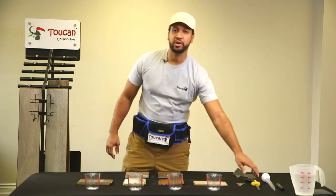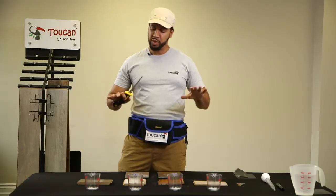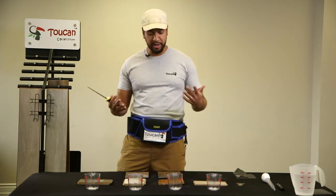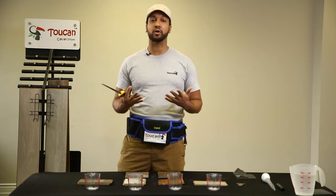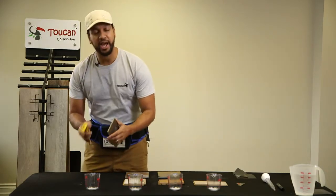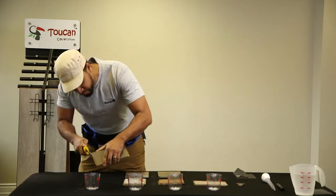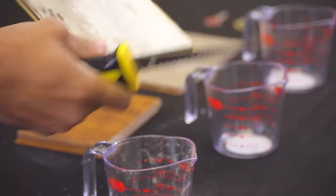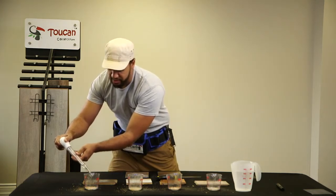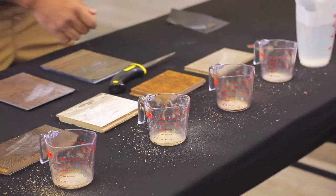Now let's do what we call the formaldehyde test. Laminate uses formaldehyde, and the issue is that over time when you're mopping, we want to see if that smell of formaldehyde comes out, because it can be very toxic for your family. When choosing a laminate, you want to make sure it's well sealed so that the formaldehyde scent is not getting out. We're going to shave a little bit off each sample into a cup, add water, and give it the smell test. This is a very easy experiment you can do at home, and it's worth the time to pick the right quality.